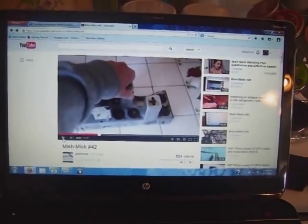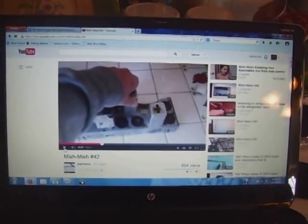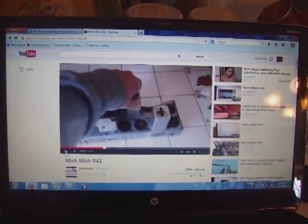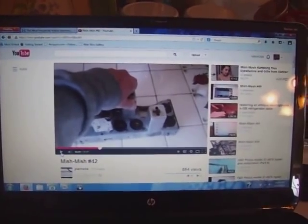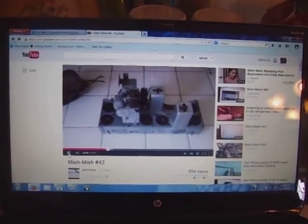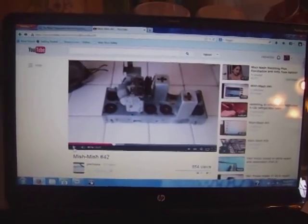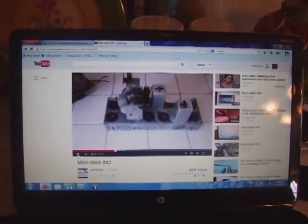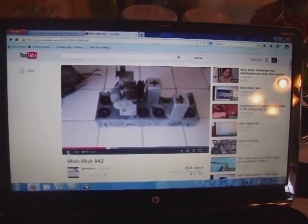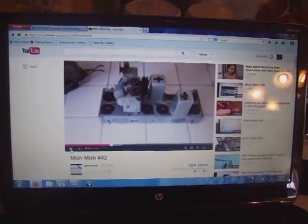If you don't believe me that these can be put in dishwashers, here's a guy out in Arkansas who put a radio chassis in a dishwasher and cleaned it up. His take on it: 'What's the worst that can happen? The radio doesn't work when I get done? It doesn't work now!' Exactly. So let's get this thing down in the shop, get the wires unsoldered from the coils, and get this thing ready for a date with the dishwasher.